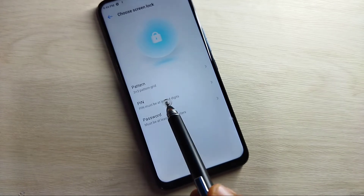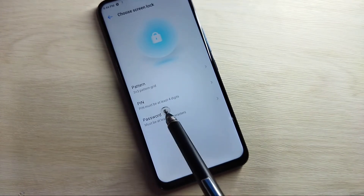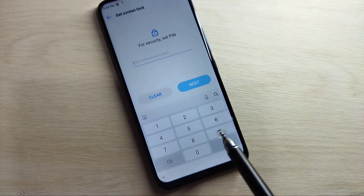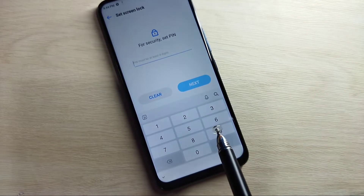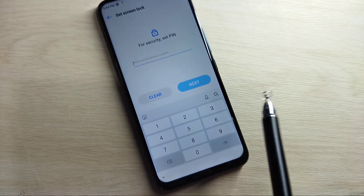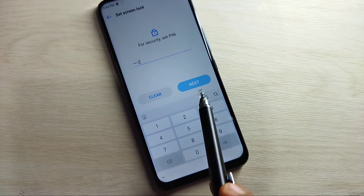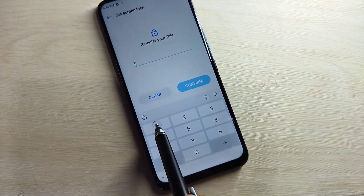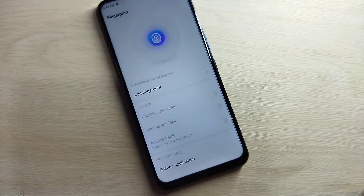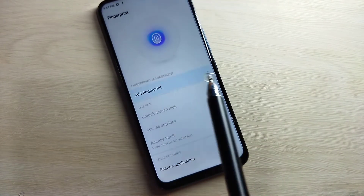Tap on 'Set screen lock password' — that's why I said before setting up the fingerprint lock we need to set a password. You can select pattern, PIN, or password. Here I am going to select PIN. Tap on it, tap Next, then enter at least a four-digit PIN. I am entering 1122, tap Next, then confirm the PIN and tap Confirm. Tap Done.